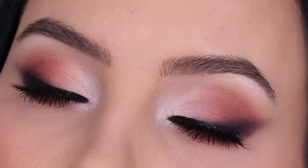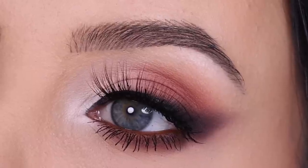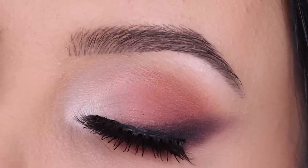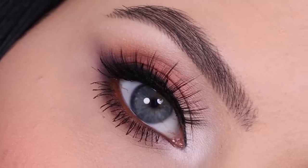Hey everyone, thanks for watching this video. In this tutorial I'm going to show you this smoky eye which is kind of like a matte everyday smoky eye. It's not super smoky but it has some smokiness, if that makes sense.